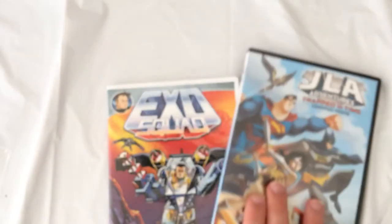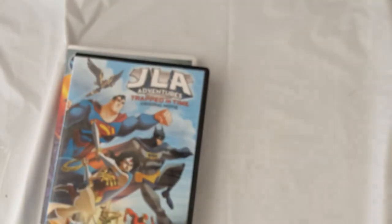The JLA disc is short — only about 33 minutes — but it's supposed to have two bonus cartoons. So for two bucks total, it's pretty good.